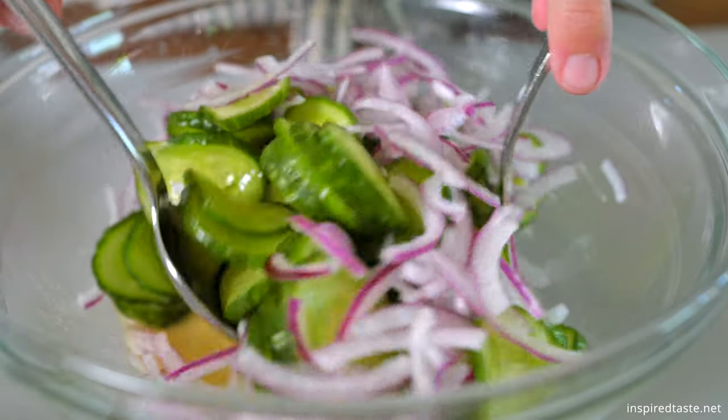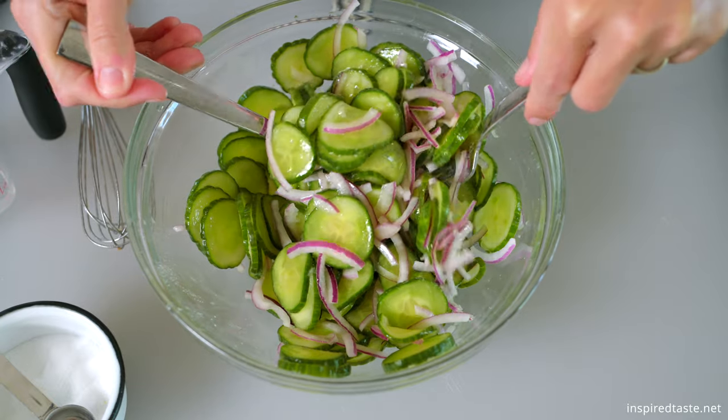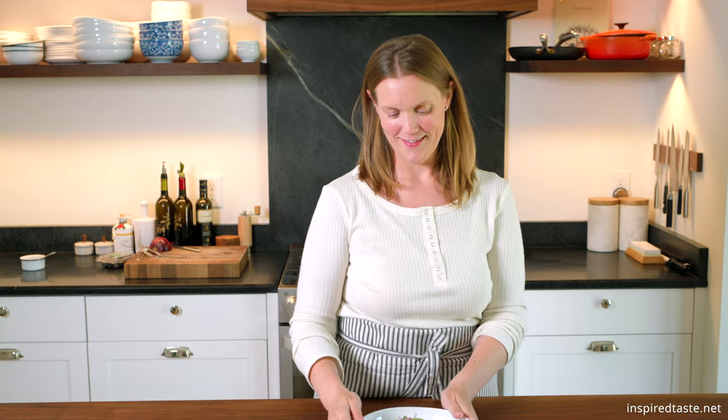And that's it — our crunchy, tangy, and delicious cucumber salad. I love this salad when served cold straight from the fridge. It's best on day one, but will last longer.